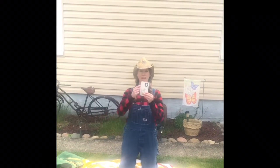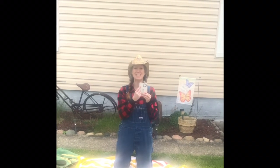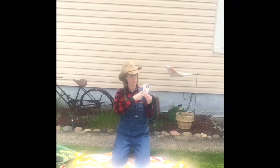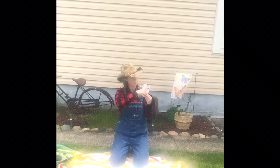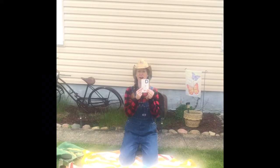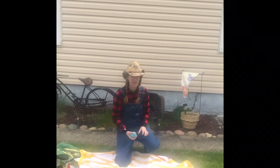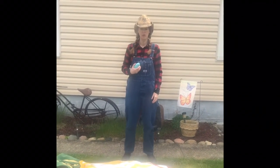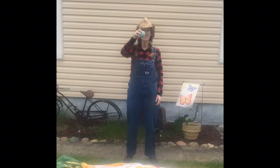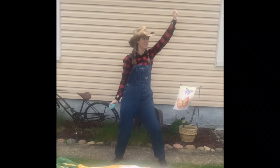Alright, what letter is this? I heard it — letter D! And the picture is for duck. What can we do? This starts with the letter D. We can dance! Ready? Let's dance. Oh yeah, we're dancing!